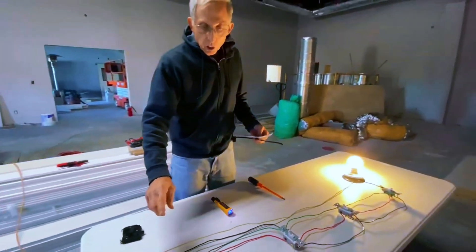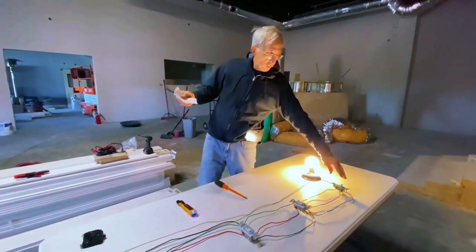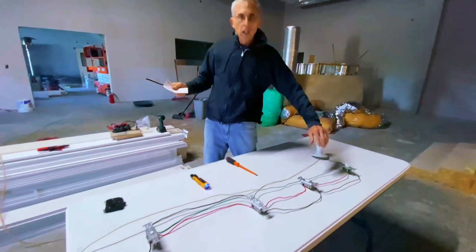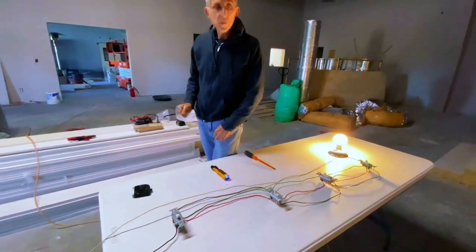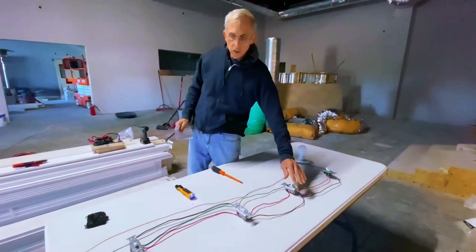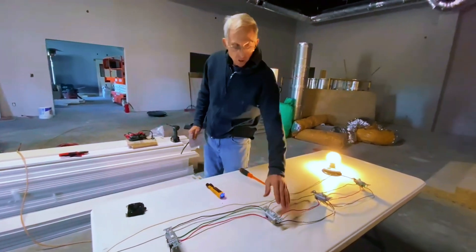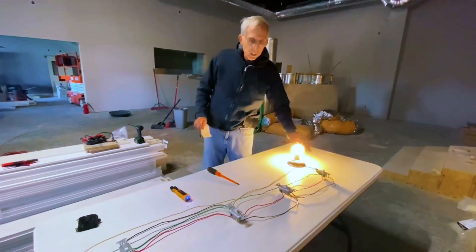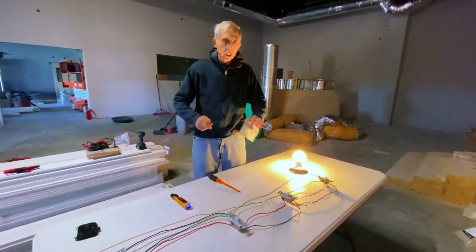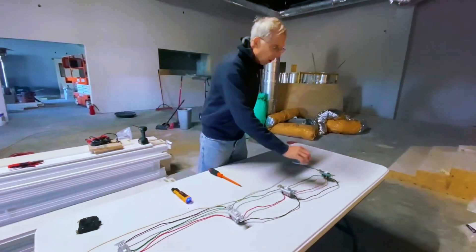With a four-way circuit, I could turn the lights on at the front door, turn them back on at the sound room, turn them back on at the fellowship hall, or turn them back off over here. I can go to any switch in any direction and have control of the lighting circuit no matter where I am.